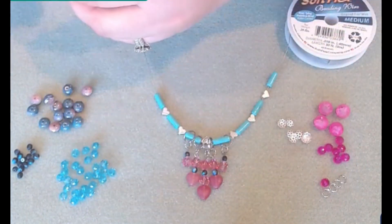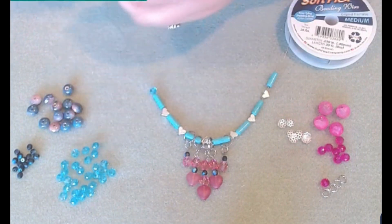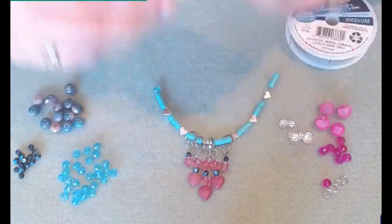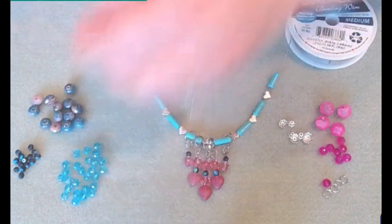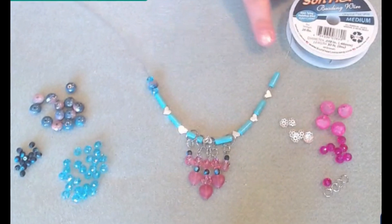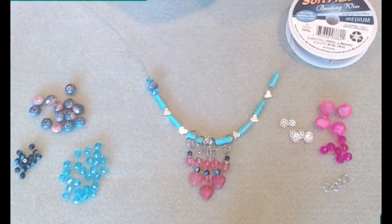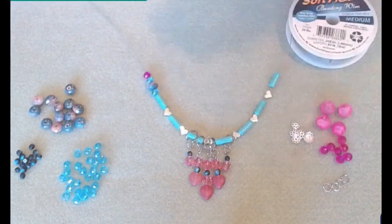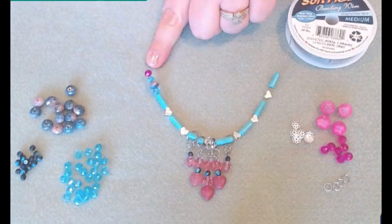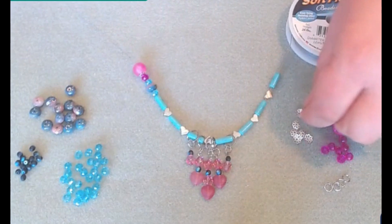I'm going to start with one of these little blue beads, then one of these Czech glass — these are really neat, they're two-toned — and then another blue bead. Whatever I'm adding on this side, I'm going to do the same thing on the other side. But also a design option is you could make it completely asymmetrical. So I'm adding in one of these pink beads, then one of these matte crackle with the bead cap.